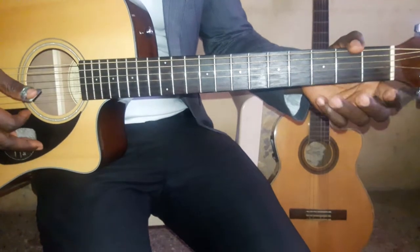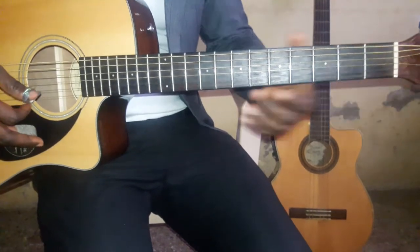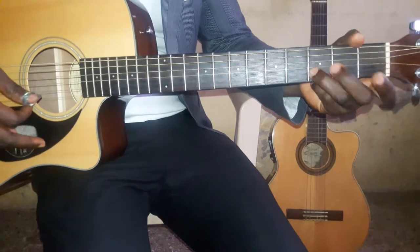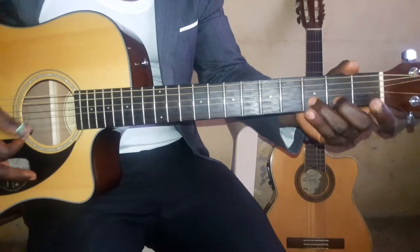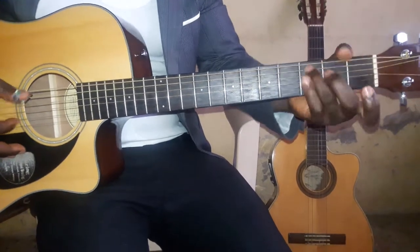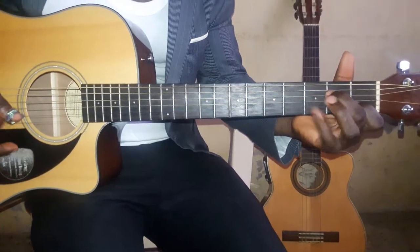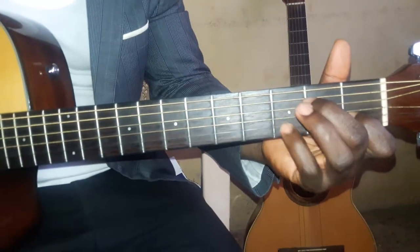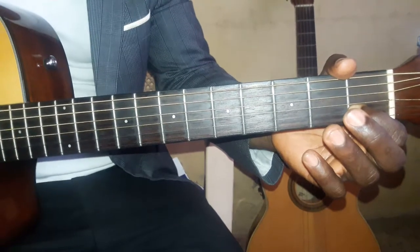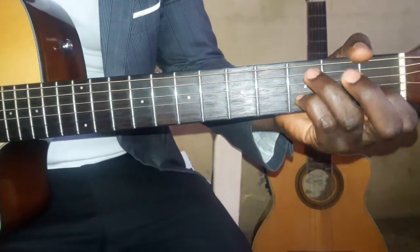Okay, this is the timing. When you put the hammer on — you pick the B string, the second string, which is C, then you hammer on the Re. I will do this with your pinky finger.